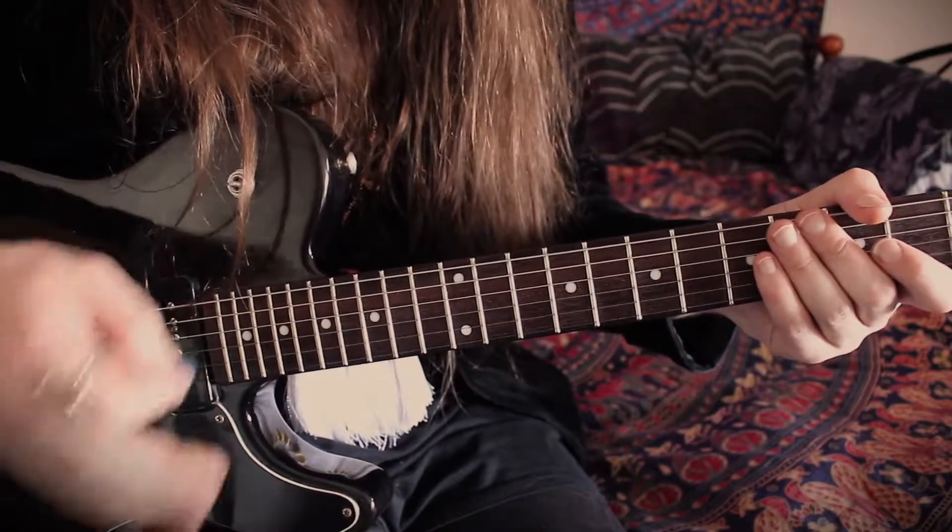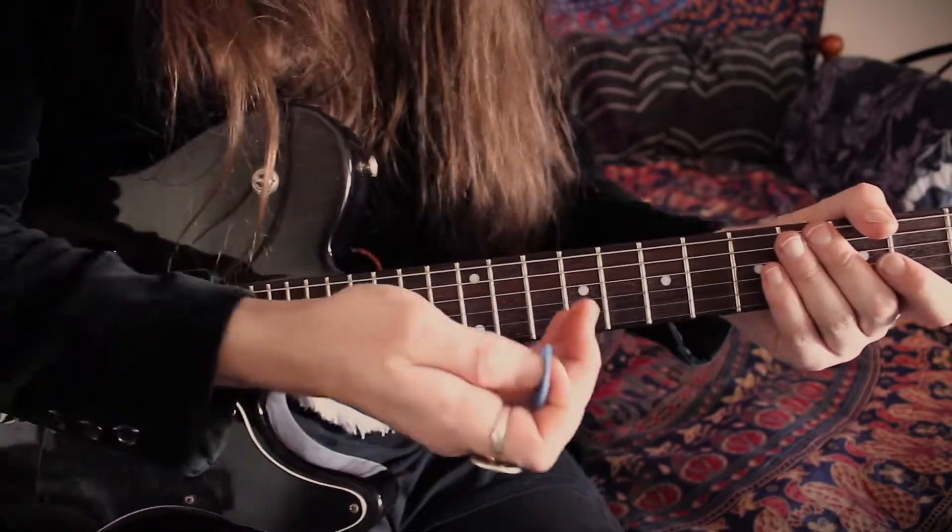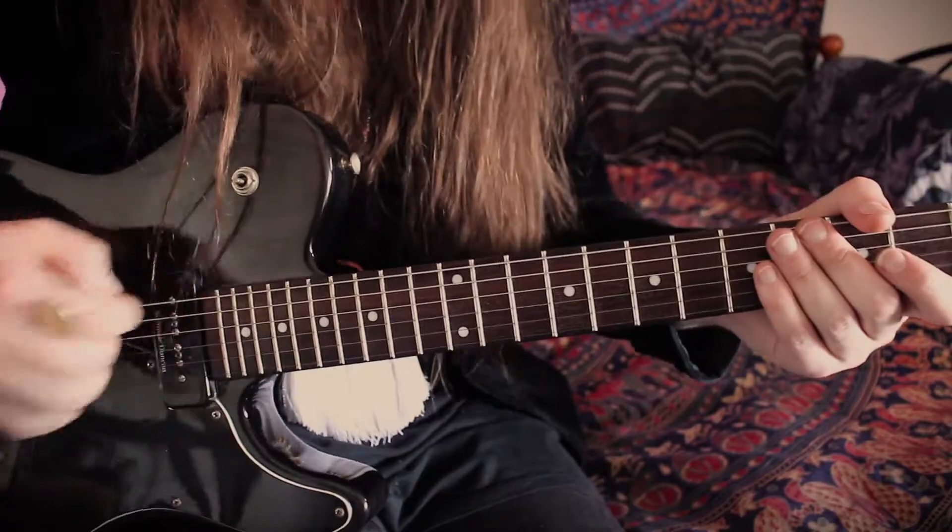So that finishes off this solo. Let's go back to the start of the solo and go through it together slowly and with some tabs.